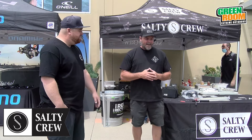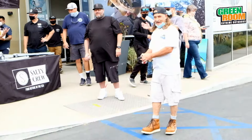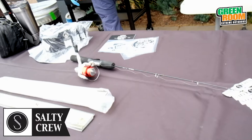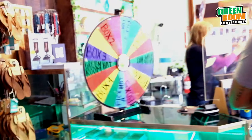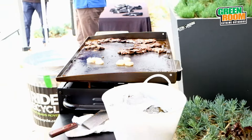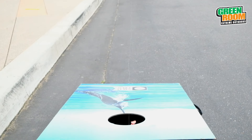You got some giveaways out here for us? Yeah, we're doing our fishing game for the kids and the adults — giving away some hats, some little six-pack koozies, and stickers and stuff. Yeah, go fishing, go to extremes!